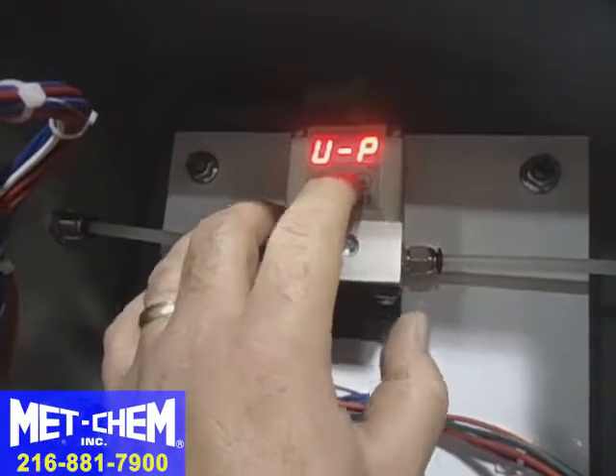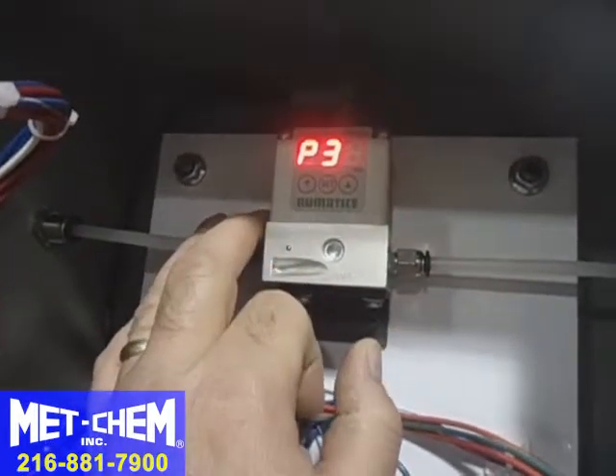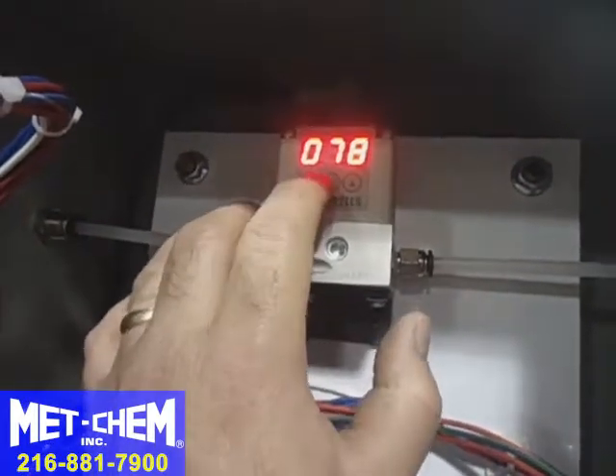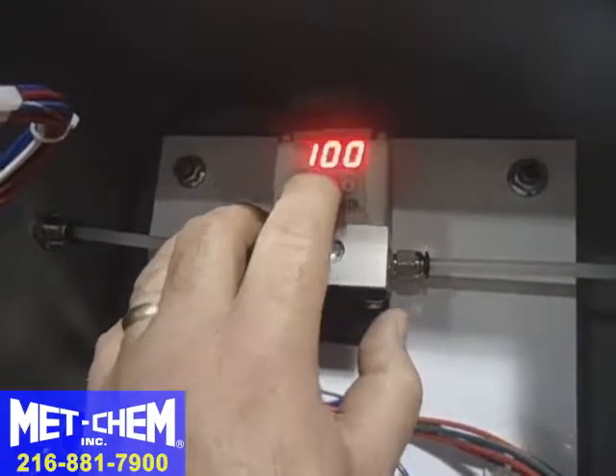Going to pressure settings — there's pressure one, pressure two, pressure three. Make that 75 psi like it's supposed to be. Then we're all set.